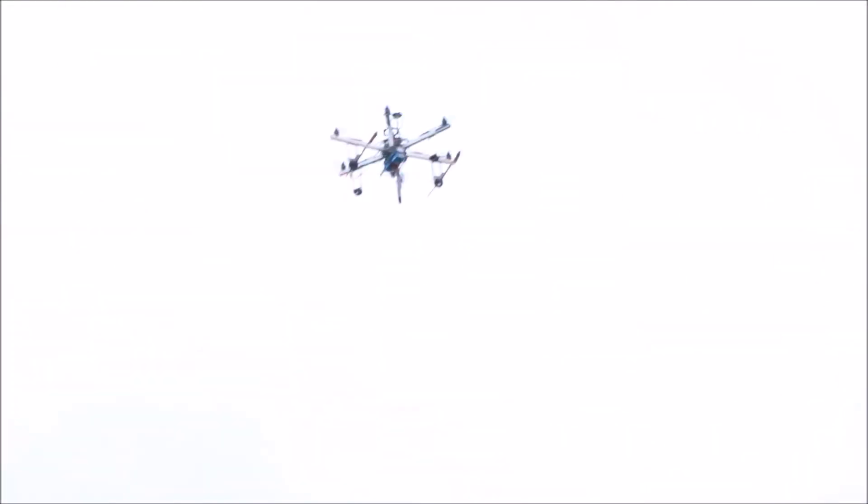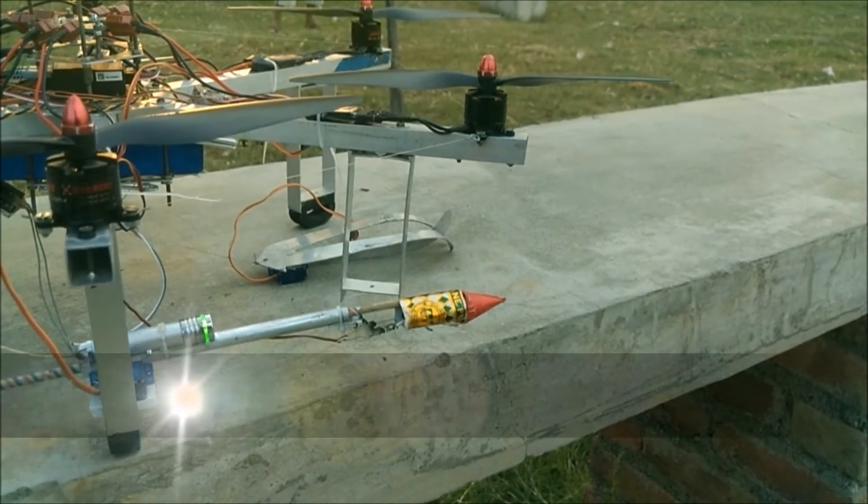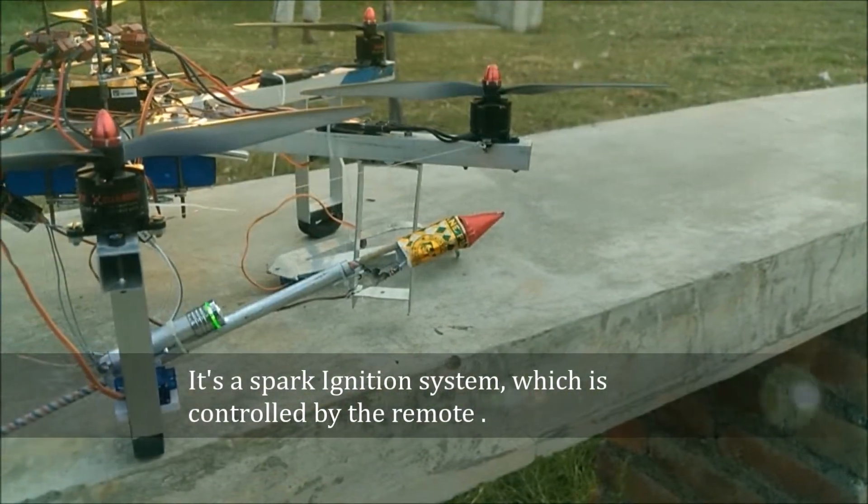Two rocket launching. It's a spark ignition system, which is controlled by the remote.